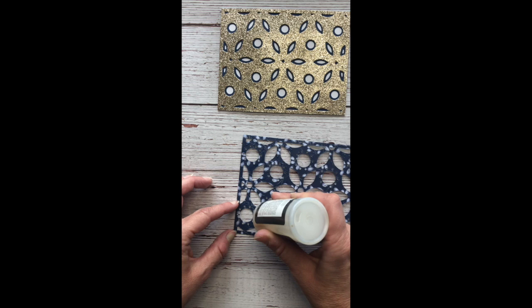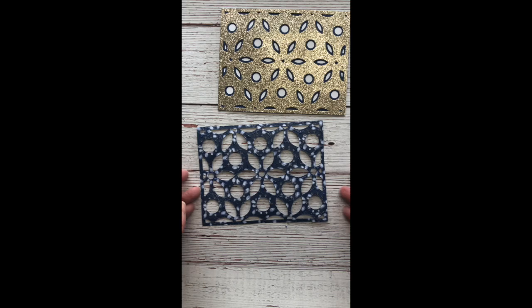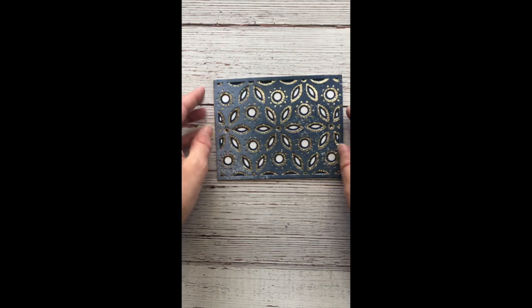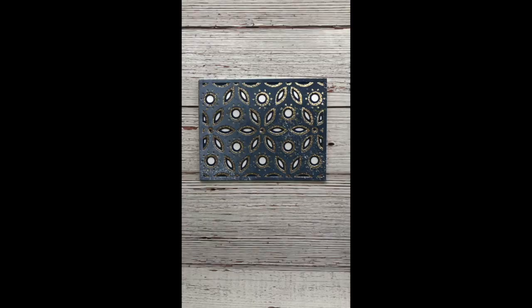I'm on the top layer. One thing you want to be careful with when you're using the liquid glass is not to use too much, especially on this top layer where there's very little space between the cuts. You want to basically just kind of dab it on. If you put too much, it will squeeze out and you'll have glue showing, and you really don't want that. So here I am pressing down, holding it down so that it dries.